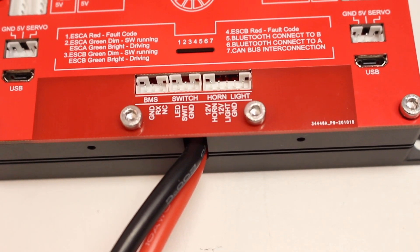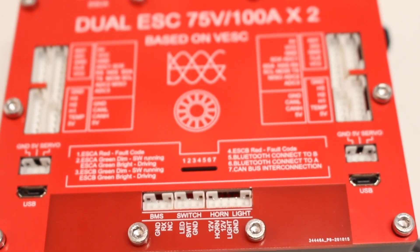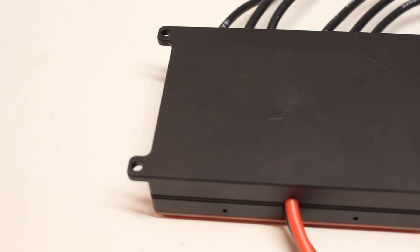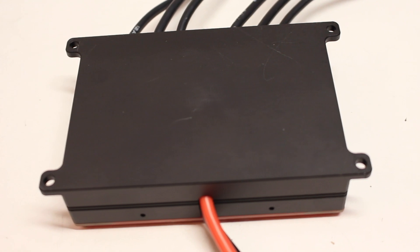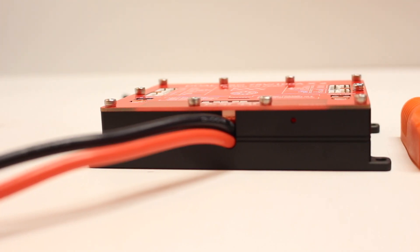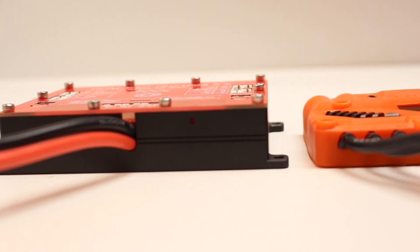One of the most noticeable features about the Ubox is this massive red aluminum case. I think it's really cool that they did this, but the downside is this VESC takes up a ton of space. The VESC itself is just so heavy and so massive, and while some people might like this, it's not going to be great if you're looking to do a really compact build.